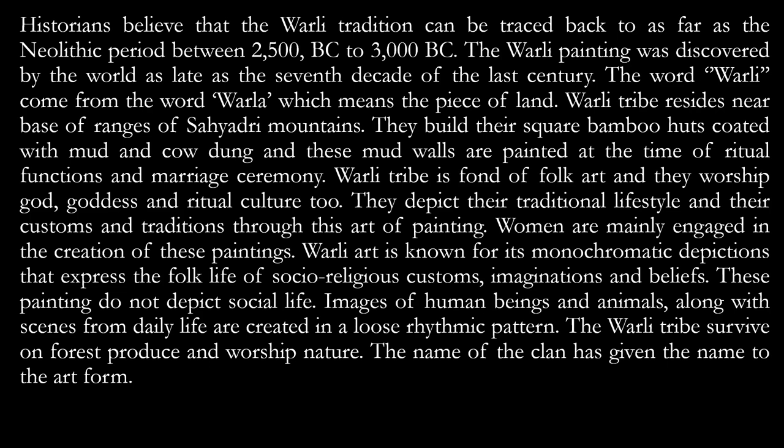The Verli tribe is fond of folk art and they worship gods, goddesses, and ritual cultures. They depict their traditional lifestyle, customs, and traditions through this art of painting. Women are mainly engaged in the creation of these paintings. Verli art is known for monochromatic depiction — meaning the usage of just two colours — where white figures are drawn on a mud wall, expressing the folk life, socio-religious customs, imagination, and beliefs. The name of the clan has given the name to the art form.